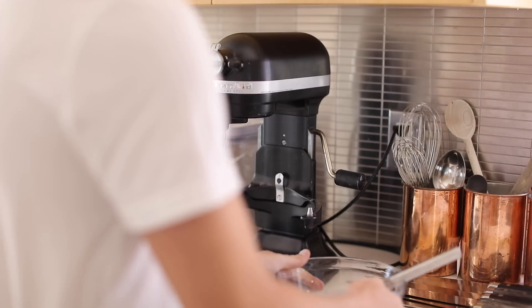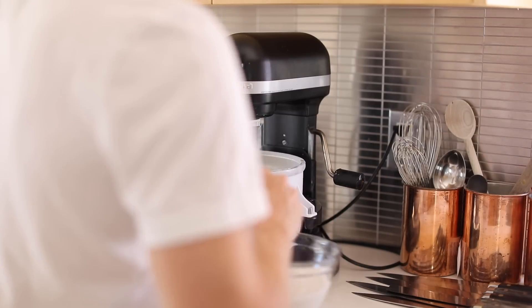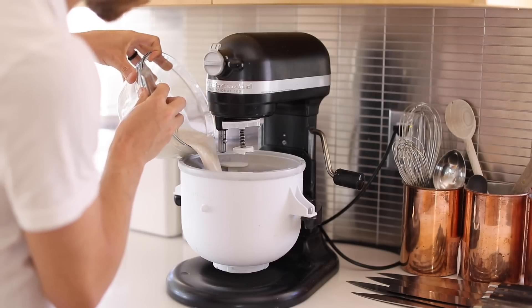After that you're going to transfer the sweet spiced cream into an ice cream machine or a KitchenAid attachment like I have here. Turn it on and wait for it to whip up.